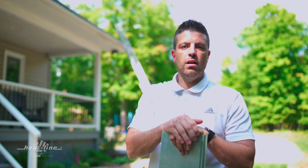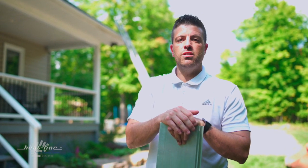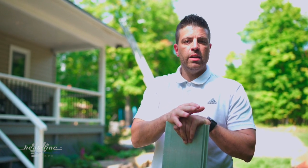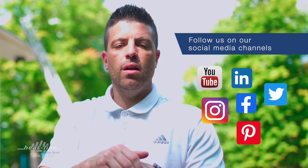I hope you found this video vlog helpful. We'll continue to release a new video vlog monthly, so make sure to stay up to date by visiting our website or signing up via our social media links. Thank you for watching.